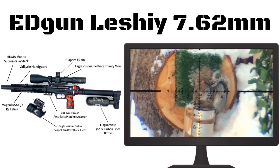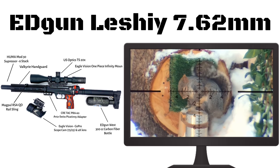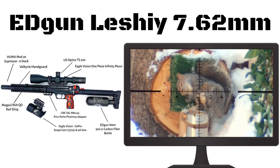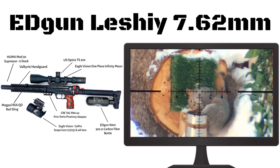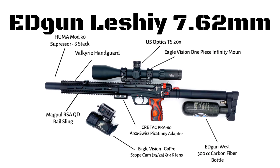Generally I have this just sitting on a tripod, so it's naked underneath minus the Swiss Arca mount. This is my daytime filmer at the moment, so no need for lights or anything else. I've chosen the larger carbon fiber bottle option on this setup as well, which basically doubles the shot count.